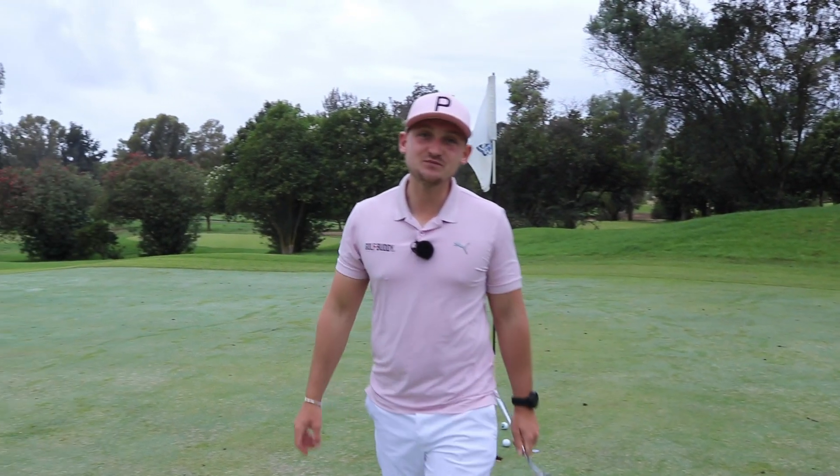There we go — a nice simple explanation of how you're going to hole more putts. Try each and every one of those three simple steps to get out on the golf course and not be that person we talked about at the start — whack, whack, whack, Zorro around the hole. Thank you so much for watching. I really do hope you enjoyed the video. Please don't forget to subscribe and hit that thumbs up button too.